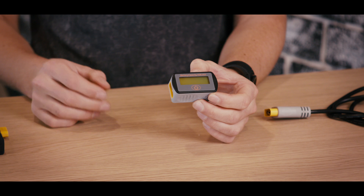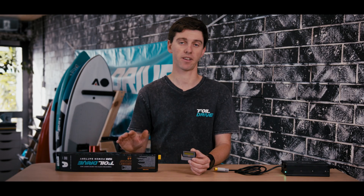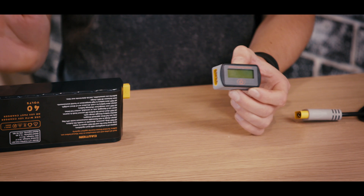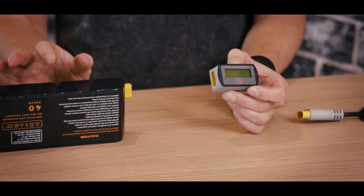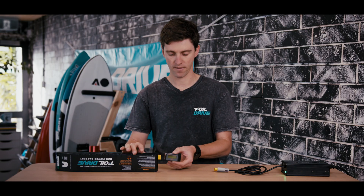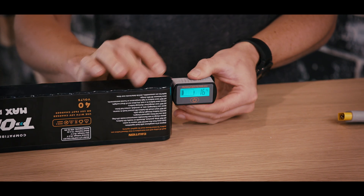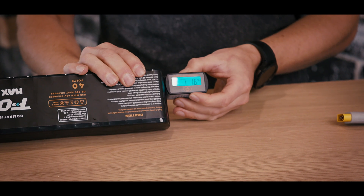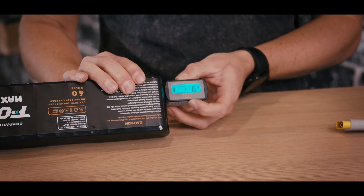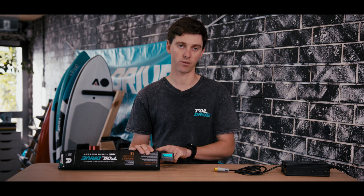The main feature and why you would use this is for checking the state of charge of your battery. This is really useful at the beach when you want to make sure your Foil Drive battery is fully charged. To use it, you simply use the battery side and plug it into your Foil Drive battery. It shows on the screen the percentage, and with this little capacitive power button here, you can tap it and also get the voltage of your battery.